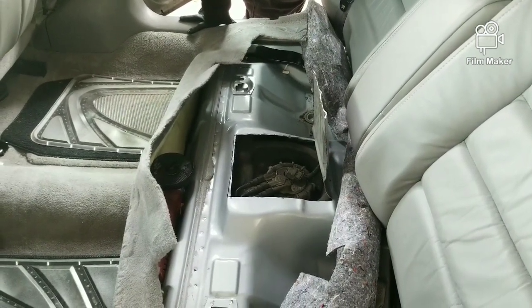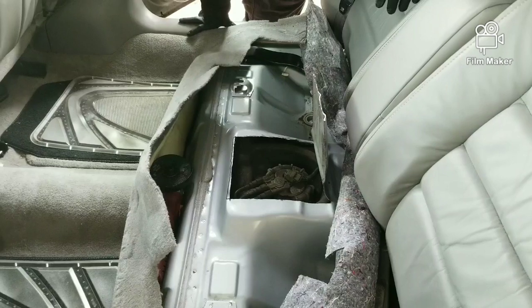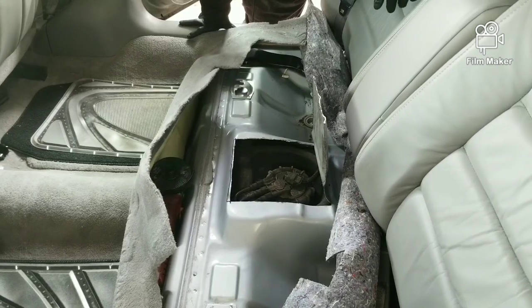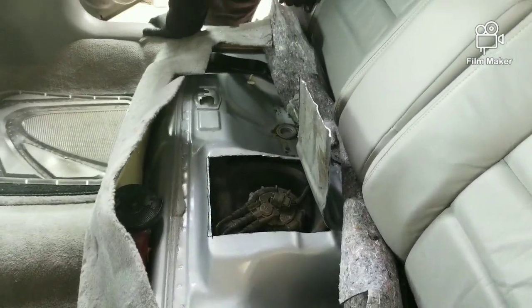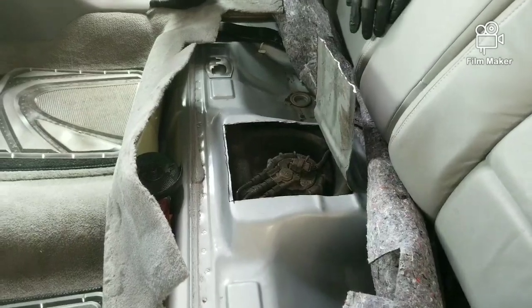A lot of these GM cars you have to drop the tank. On these K-body cars - you know, like the Seville, Eldorado - this is kind of the K and G body as GM was calling these cars. You gotta take a lot of stuff off, remove the exhaust, do some cutting and re-welding, so it's gonna be a lot of hassle.